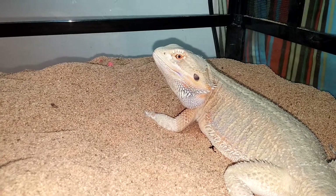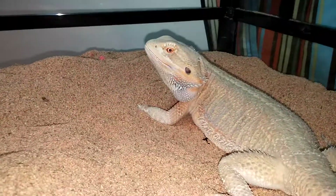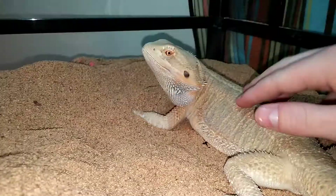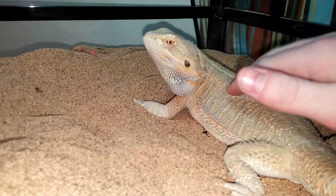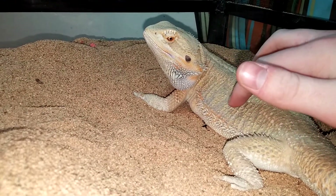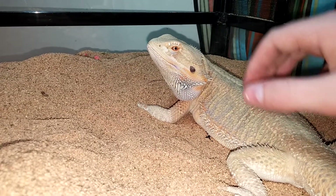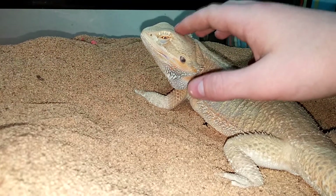I'm going to be doing a care video on bearded dragons. Bearded dragons are a really cool and really common species of lizard people keep, and they make awesome pets. Today I'm going to talk about their care.